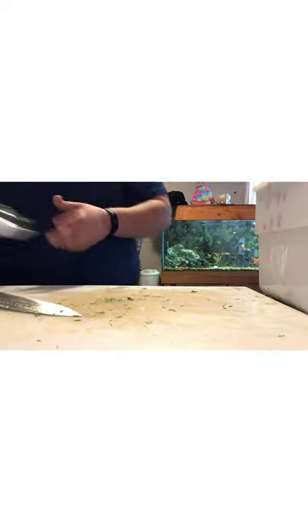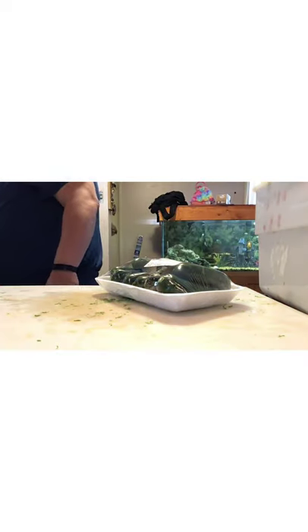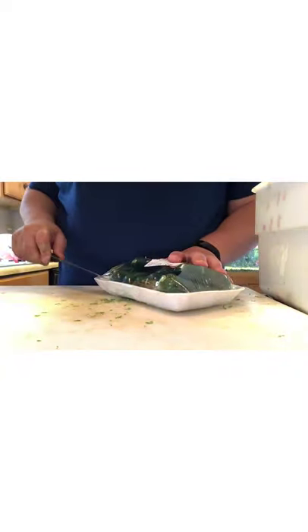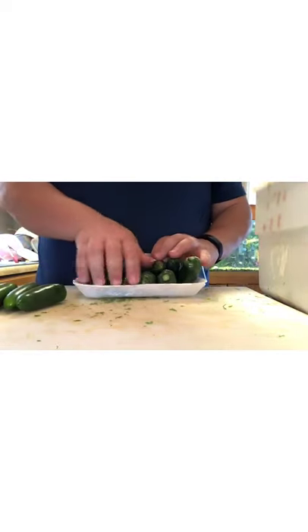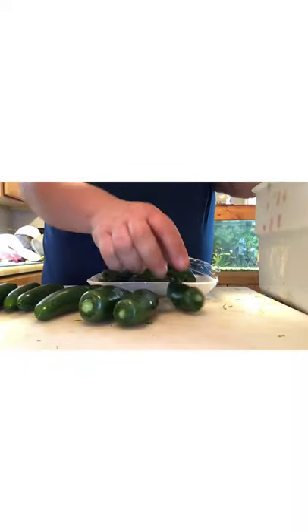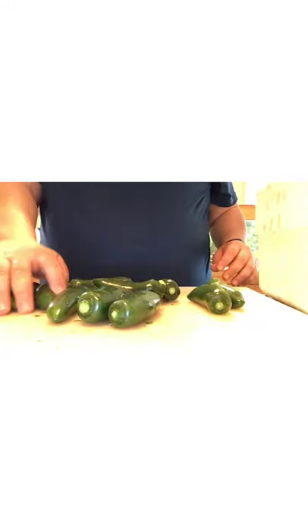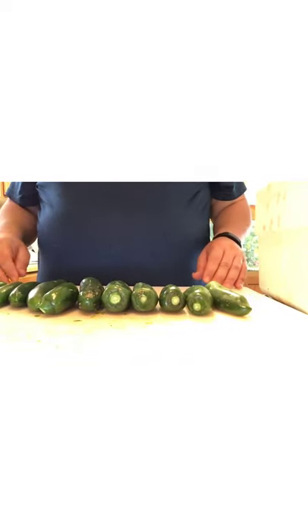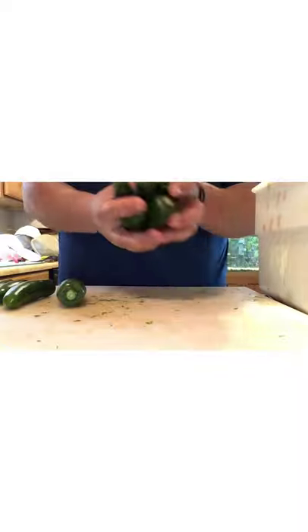Now let's deal with these jalapeños — or jalapeños, however you say it. We got all of these at Lam's Market, wasn't too bad of a deal. I'm not going to put all of them in — we've got eleven of these things, so I'll put some of them off to the side.